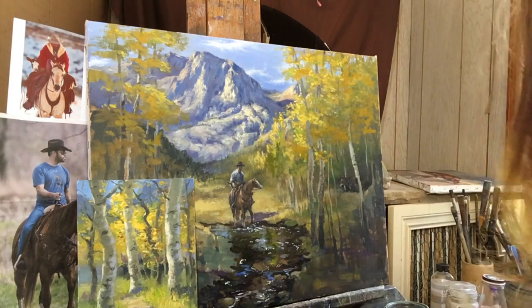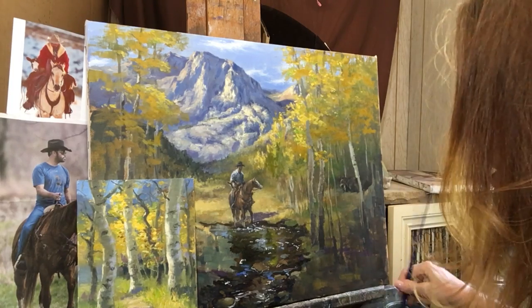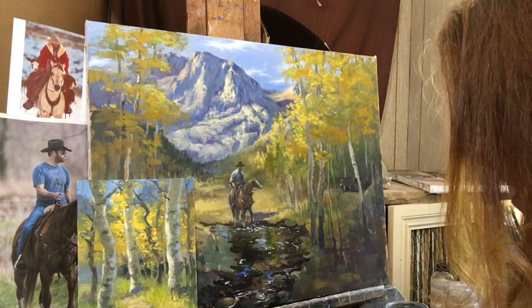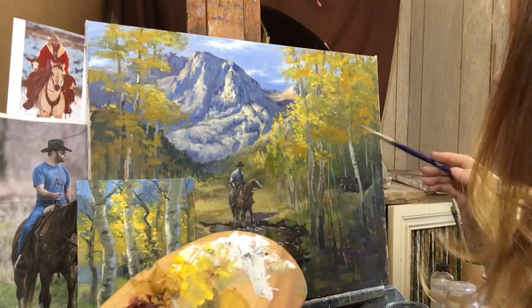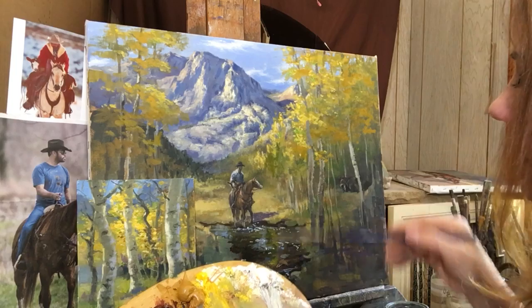Oh my gosh, I'm turning into Bob Ross - these are happy little trees! Happy, happy little trees. I'll just give them a little friend right here. So let's get some of those highlights in here. I'm grabbing some white and let's put a little bit of white and yellow, cad yellow, some yellow ochre.